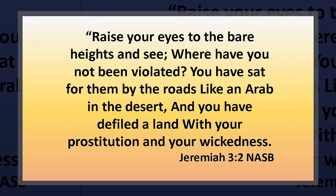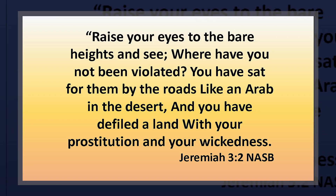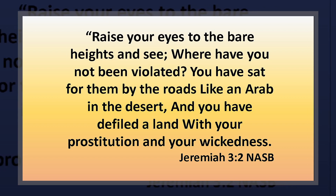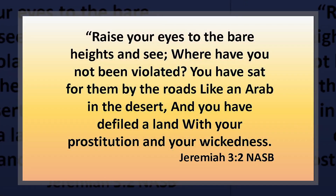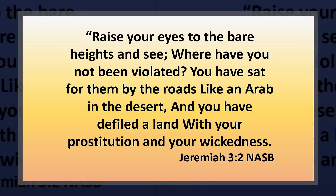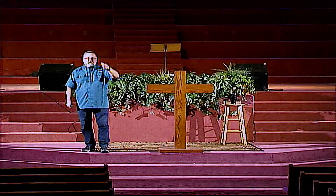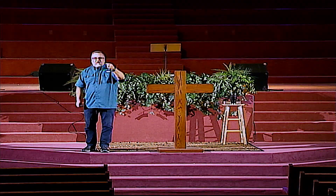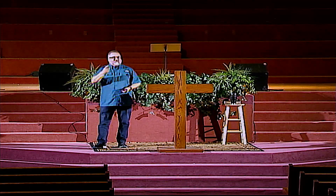Verse 2 says: 'Raise your eyes to the bare heights and see. Where have you not been violated?' — meaning, is there any area in which you have not betrayed the covenant agreement I had with you? He again compares them to a prostitute in a slightly different way. He says: 'You have sat for them by the roads like an Arab in the desert, and you have defiled the land with your prostitution and your wickedness.' God is not only comparing the northern kingdom to an adulterous people — he's comparing them to an unfaithful wife. He's also comparing Judah to a prostitute, driving that illustration home over and over again.